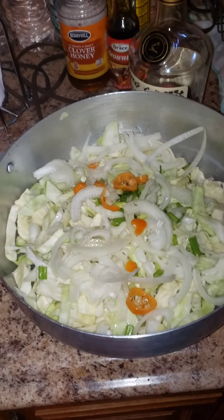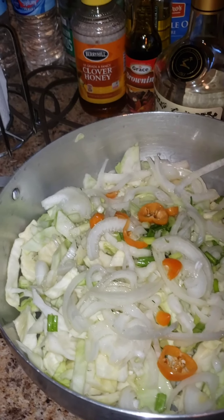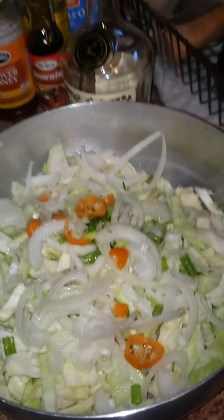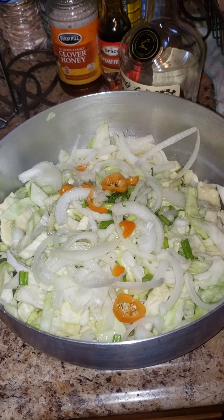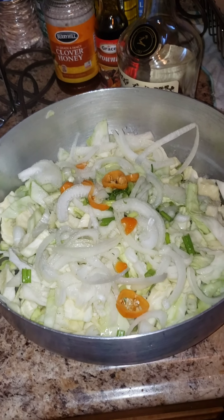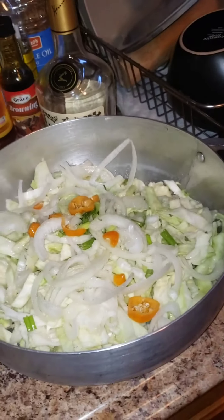That might be a little too much oil, but it's all right because the cabbage is going to spring water. Add your salt — salt to taste, people. I can't necessarily give you an exact measurement right now, but salt to taste and less is always more. You can always add more salt if it's not salty enough, but if you add too much salt you can't fix that.